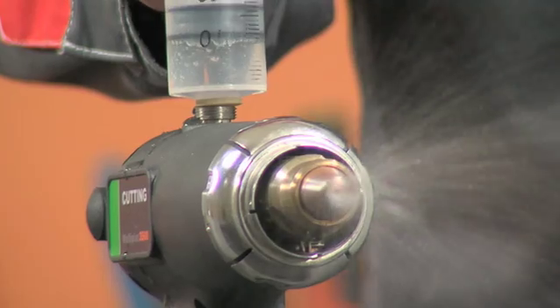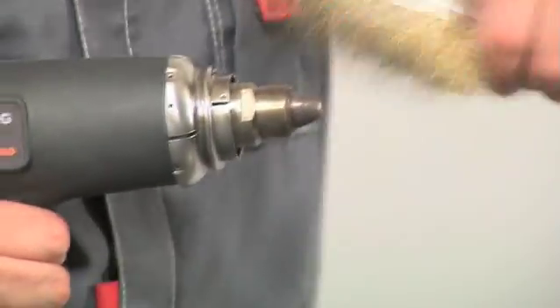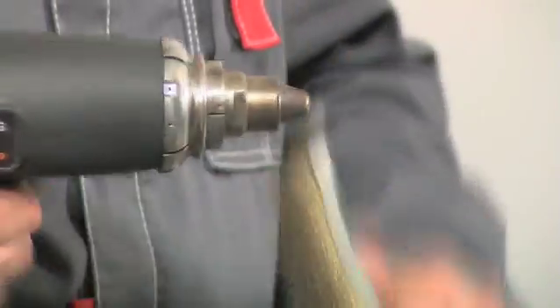Before starting the torch, always refuel it. Watch that fuse sparks do not accumulate on the nozzle surface. Clean off with a metal brush.